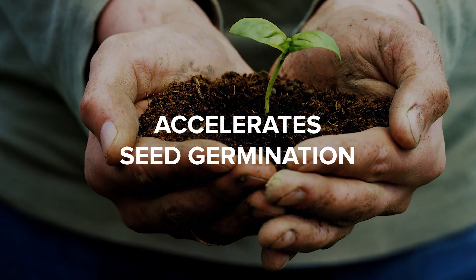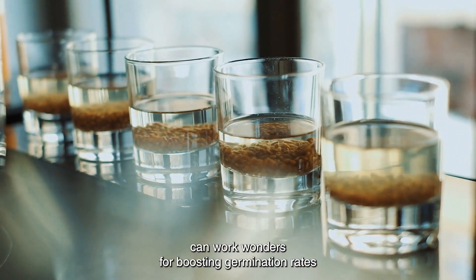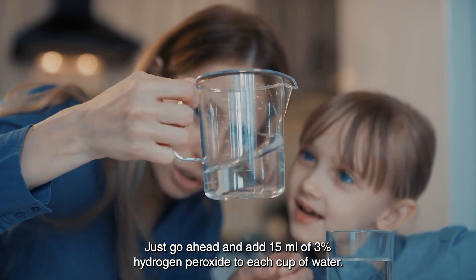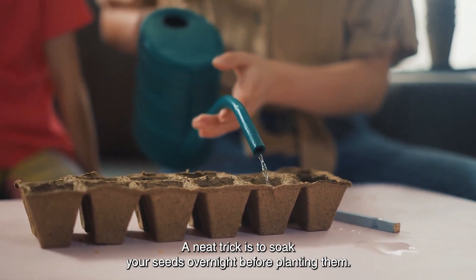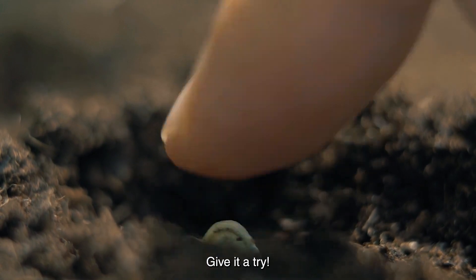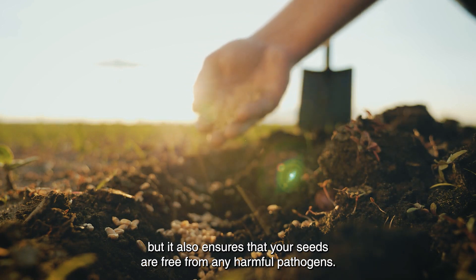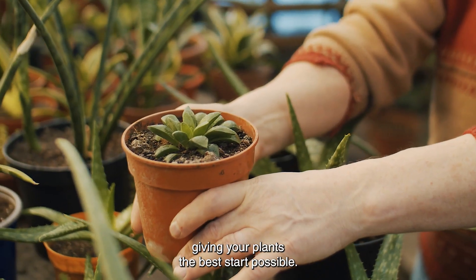Accelerate Seed Germination. Soaking your seeds in hydrogen peroxide before planting can work wonders for boosting germination rates and giving your seeds a healthy head start. Just add 15 ml of 3% hydrogen peroxide to each cup of water. A neat trick is to soak your seeds overnight before planting them. Adding this extra step not only helps to soften the seed coats, but it also ensures that your seeds are free from any harmful pathogens, increasing the likelihood of successful germination.